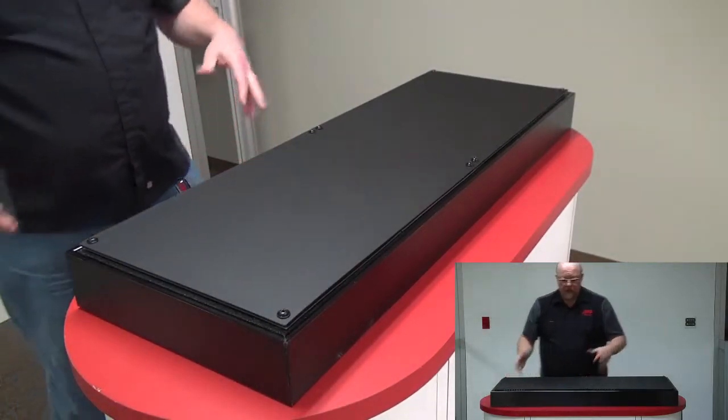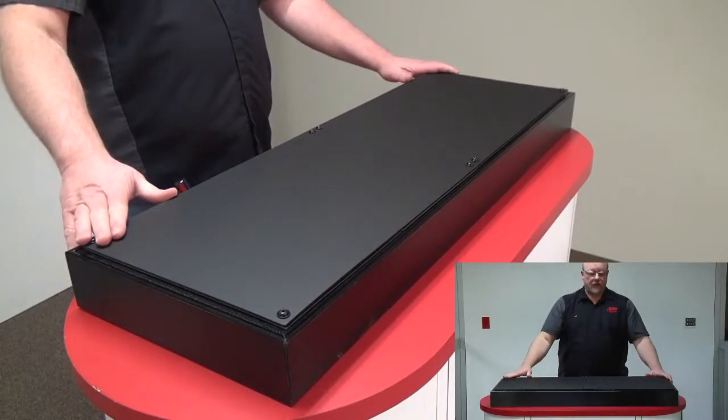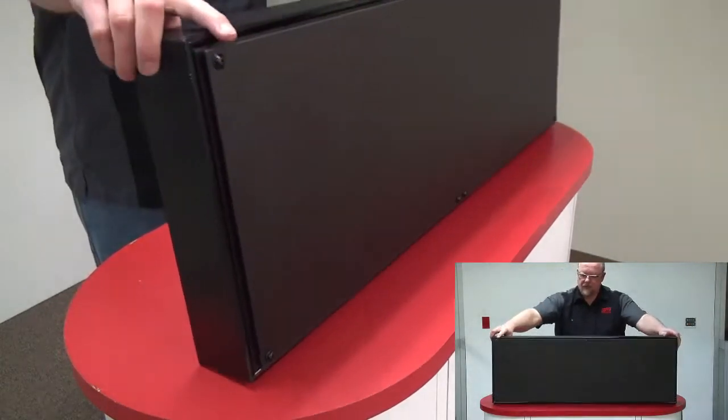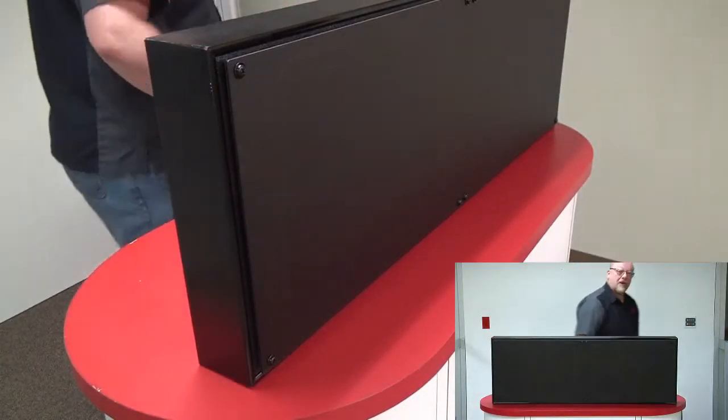You've replaced all eight screws and tightened them down, so you should be finished. Let's set the clock back up and plug it into electricity.